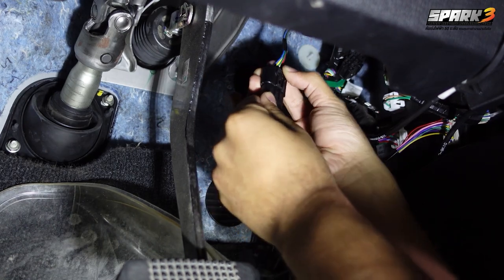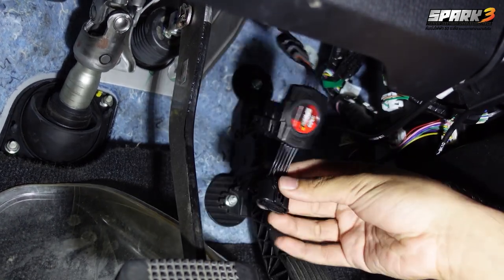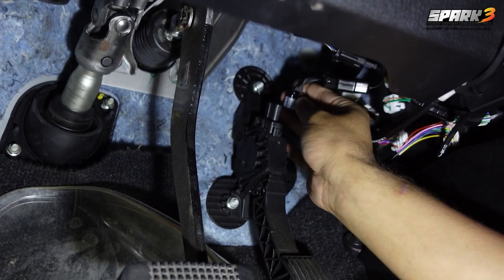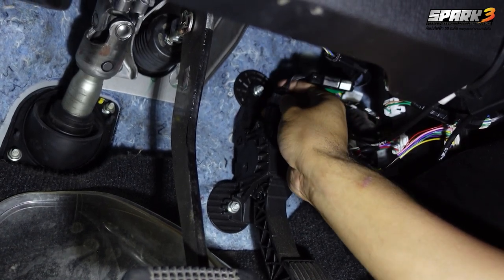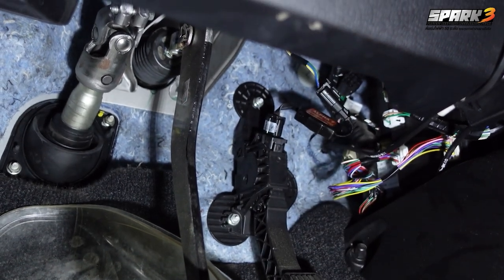Simply pull the original inlet out of the throttle and connect the original inlet into the Alphatec Spark 3 outlet, then plug the Alphatec Spark 3 into the accelerator outlet paddles.